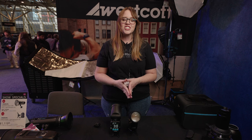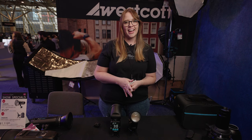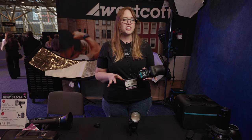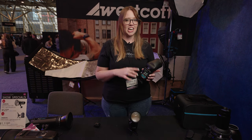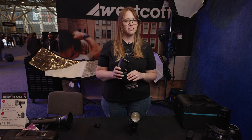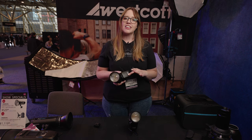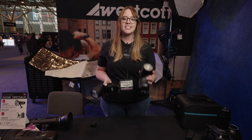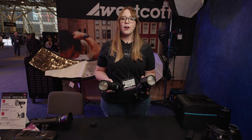For all you flash users, I wanted to show you our new speed light. This is the FJ80 Version 2, and it has all the same features that you love in the original FJ80, like the touch screen and universal compatibility, but we also added some extra features. It has a longer battery life and a larger range, and for Sony users we came out with a dedicated Sony version so you don't have to use any adapters.